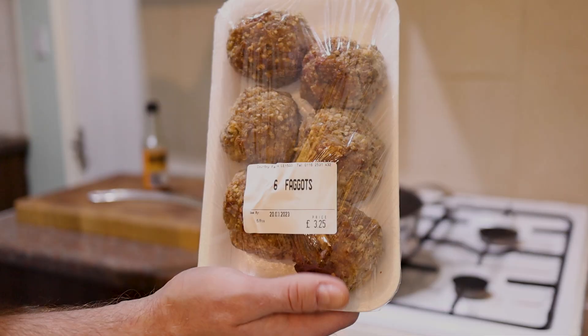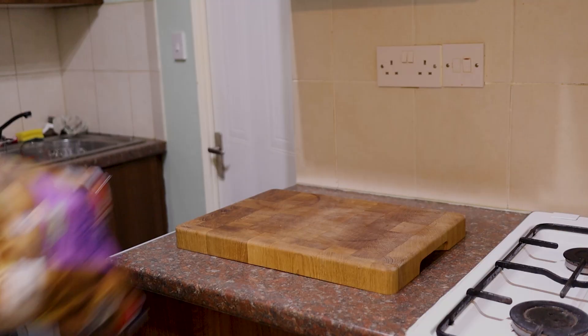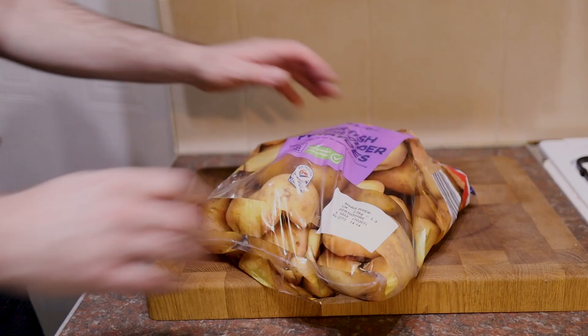Our offal meatballs are already cooked by the butcher, so they only need to warm through. At the last minute, for about five minutes, we'll pop them in. Mashed potato — it's really, really simple.